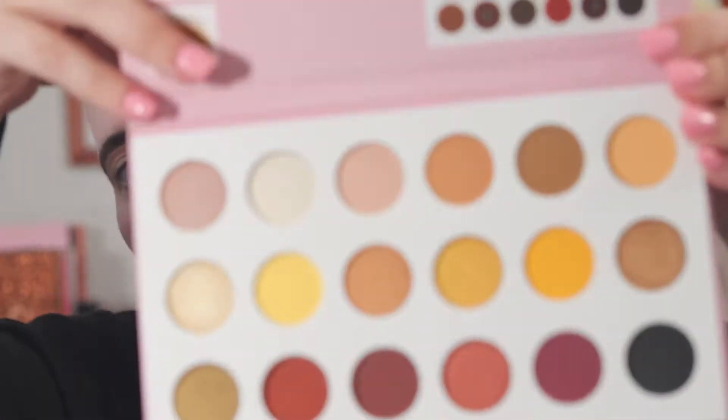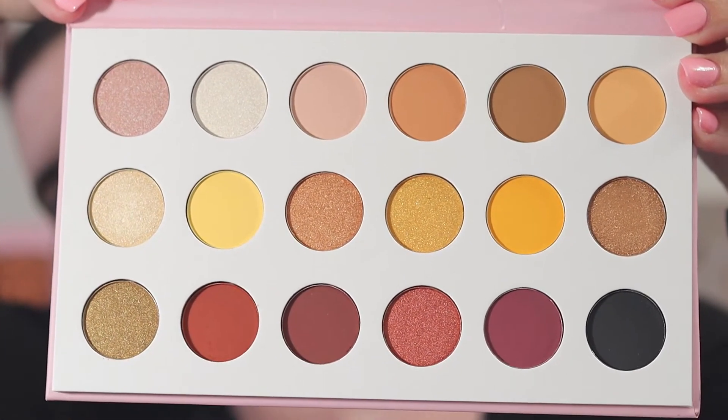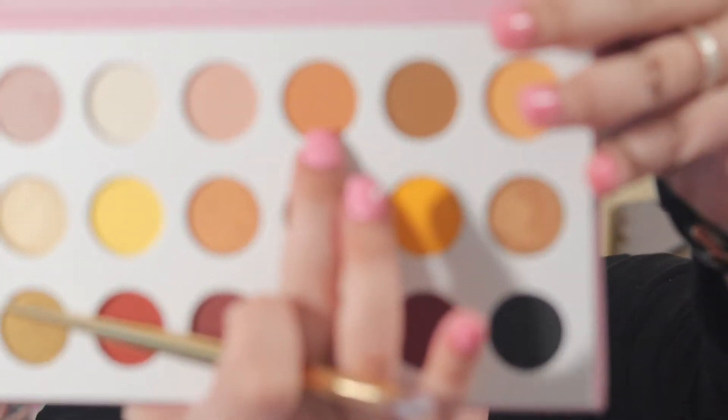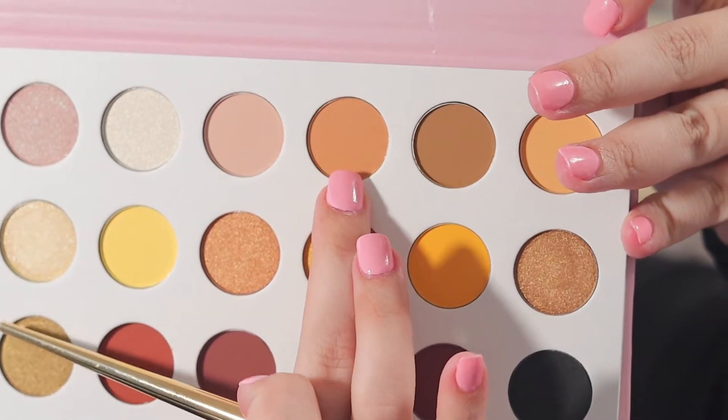I'm gonna take off my glasses and we're gonna get into this Profusion palette. It is called Golden Nights and it's an 18-shade palette. I'm going to take this shade up here and put that in my crease as my transition shade.